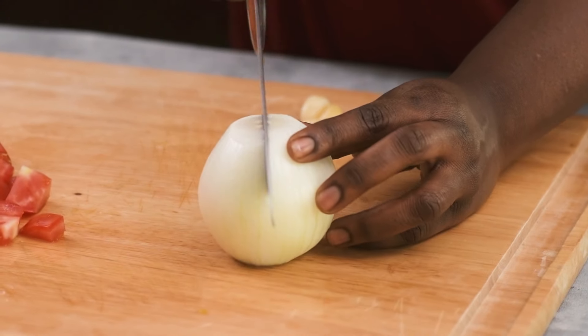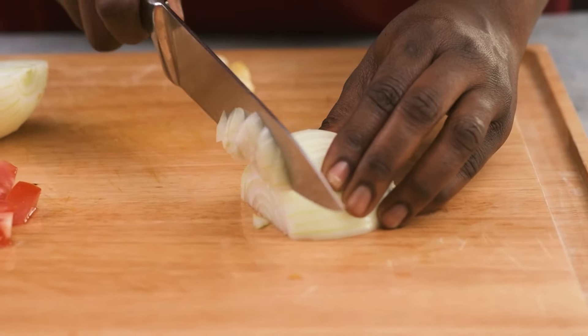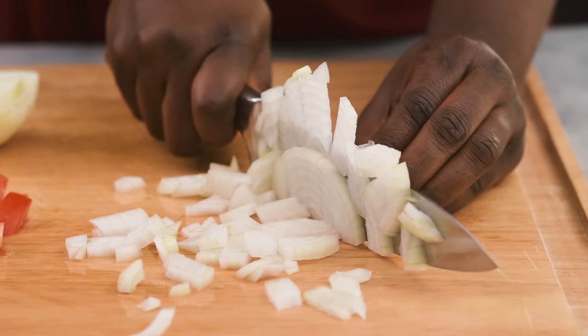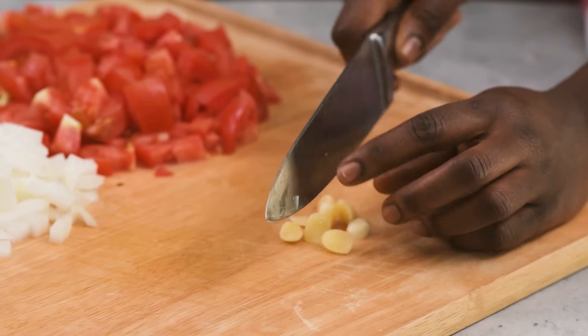I'm also going to be dicing my onion. And finally, I'm going to be mincing my garlic.